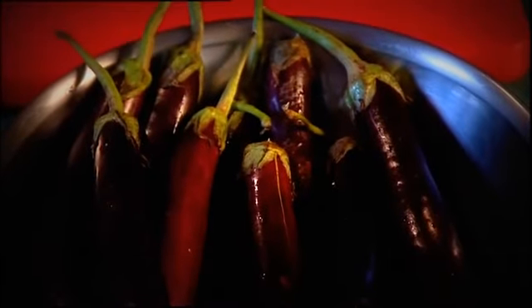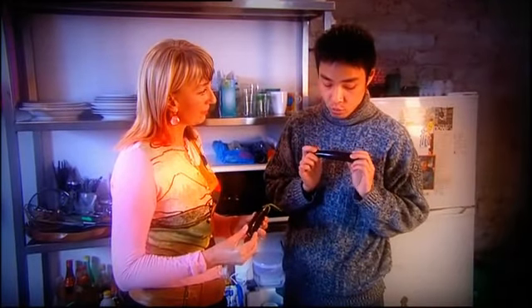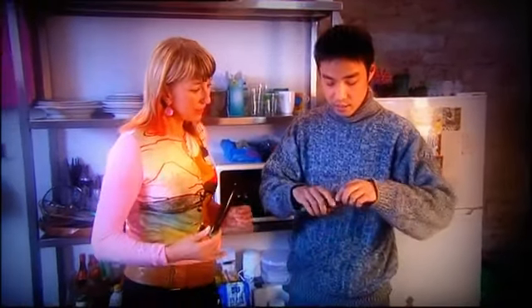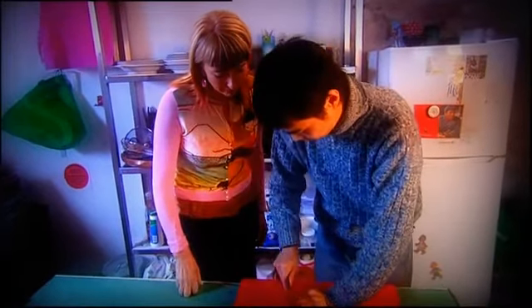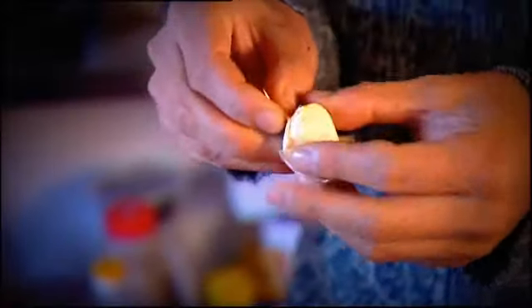These are the sort of eggplant I like to use — Japanese eggplant, young ones. If you use older ones they're not as good. They're so fresh you can just snap them — break them like this. One chili should be enough. Just trim them and roughly cut them, you don't need to cut them too fine. These are not really hot chilies either — Chinese cooks can't stand it if it's too hot.